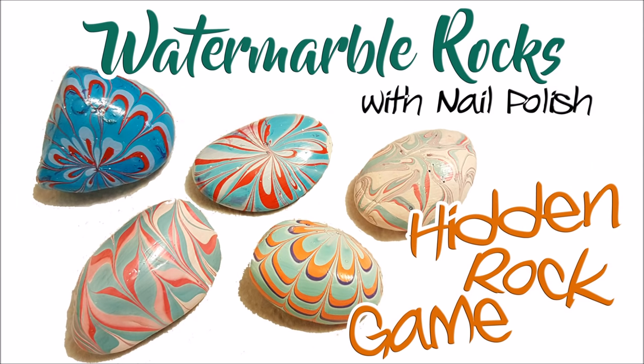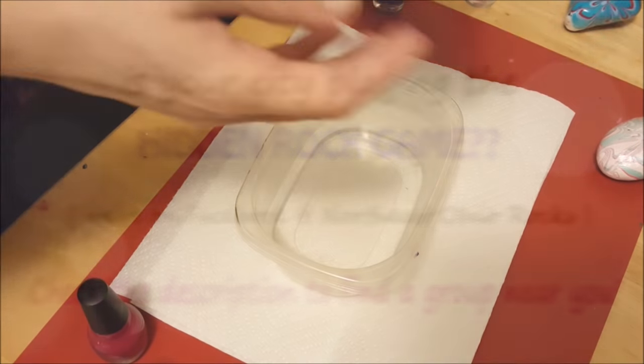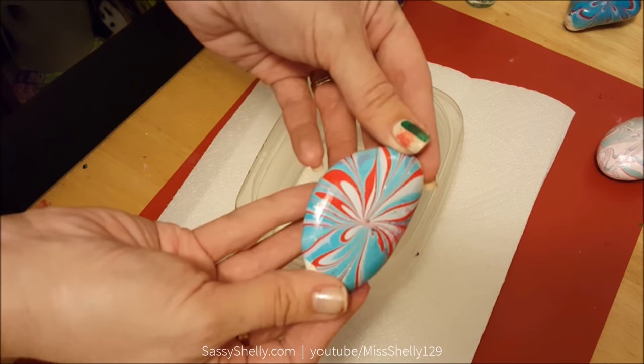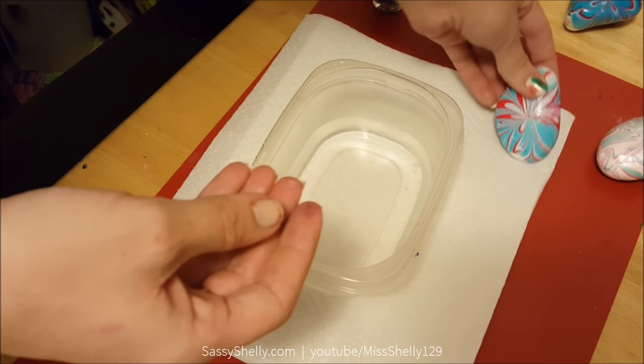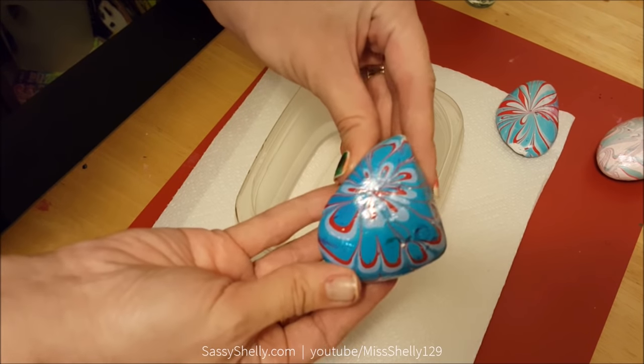Hello, welcome back to my channel. Doing something a little bit different today. You may or may not have heard of this new craze that's sweeping the nation — it's a hidden rock game. Our city's playing it, our whole general area is playing it, and I shared a photo of some water marble rocks that I did with little D in our Northeast Ohio Rocks Facebook group, and they were quite a hit.